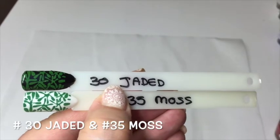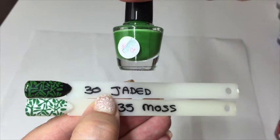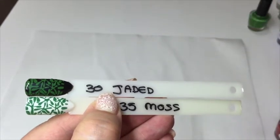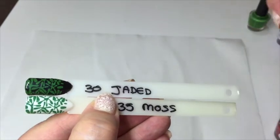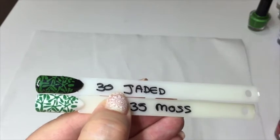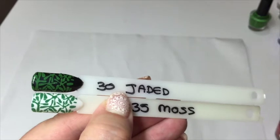These two are two different greens: number 30, 'Jaded,' and number 35, 'Moss' — which does need a bit of a shake. Both stamp brilliantly over white or black. If you want a really nice couple of greens, these ones are brilliant.